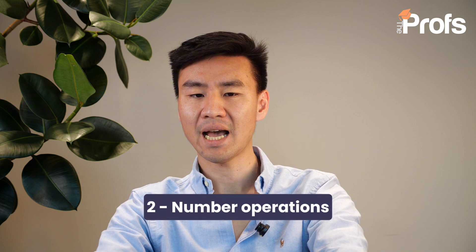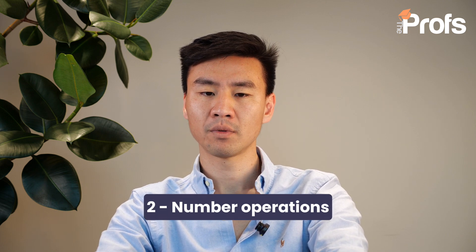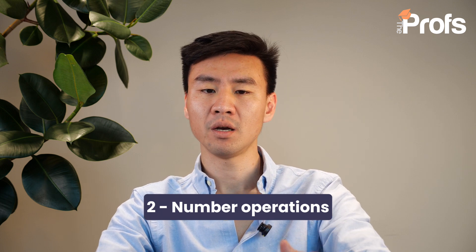Aspect number two: number operations. The second key element of the exam is focused on number skills. This is the foundation of mathematical applications, including essential topics like addition, subtraction, multiplication and division. However, the exam doesn't merely test whether you can perform calculations — rather, it evaluates how well you apply these in real-world scenarios. For example, you could be asked to calculate discounts when shopping, compare financial options, or determine the cost of multiple items when working within a budget. Fractions, decimals and percentages are also tested in this section, reinforcing the need to understand conversion between them accurately.